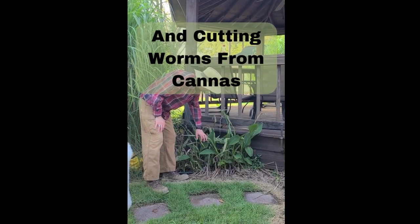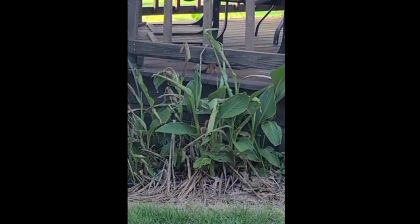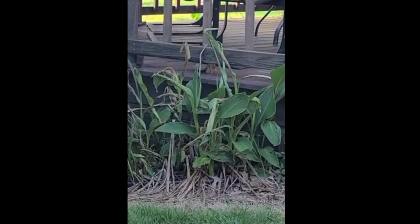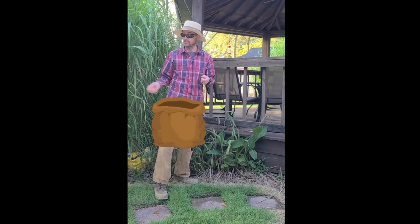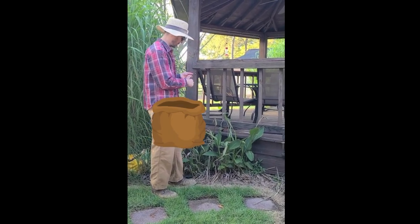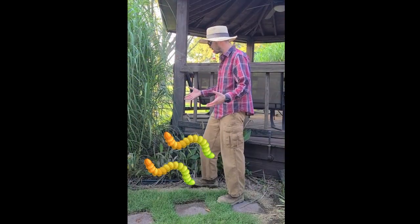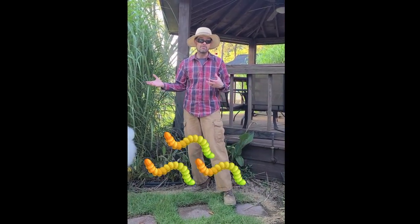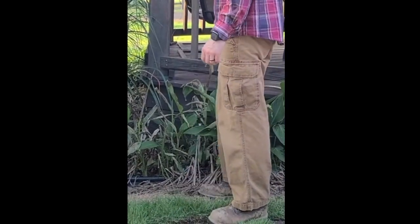The cannas have got these worms in them. So the first thing I'm going to do today is clear out the worms from the cannas. We want to have a bag — I'll bring a bag and we're going to put those directly in the bag so that the worms don't get back onto the plant. One of the best ways to naturally reduce pests is to just remove them, so there's going to be some pest removal here.